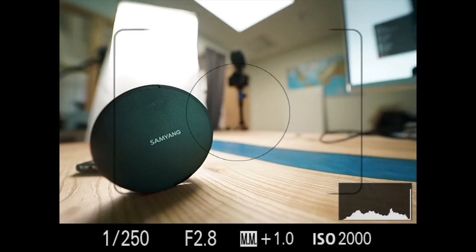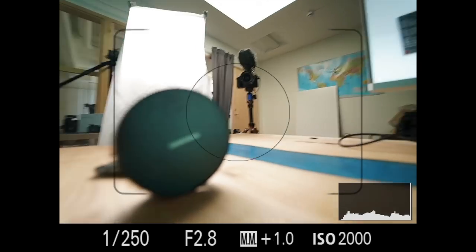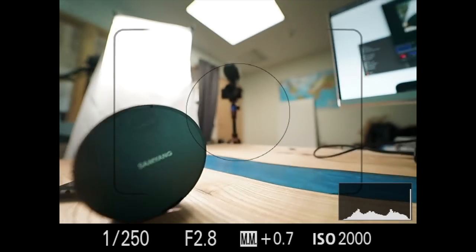The autofocus is actually really quick and accurate most of the time. I can't say it's on par with the 16-35mm or the competition because it does have some issues going back and forth before finding focus. The eye AF works on the lens as well, but it does jump between eye and face autofocus back and forth, so it's not really that accurate.